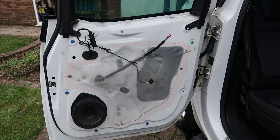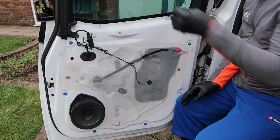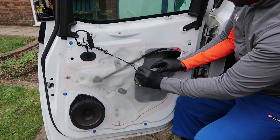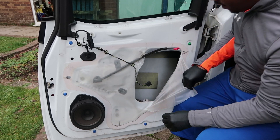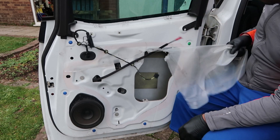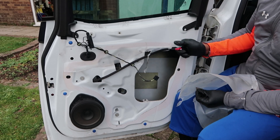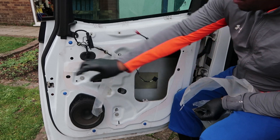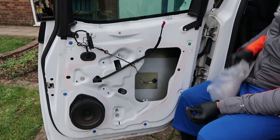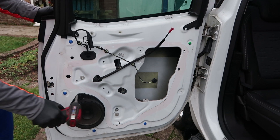Inside the door you've got this plastic cover. I'm actually getting rid of this door so I cut it open, but what you can actually do is just peel it back and it will reseal itself on the sealant around the edges. If you're doing this for your own car, you should be able to peel it back and it will stick back in place once you're done.